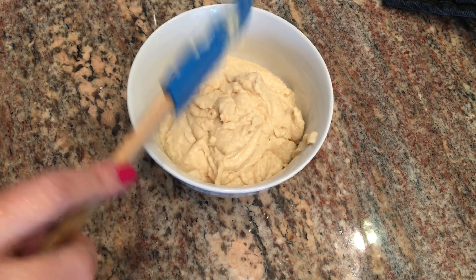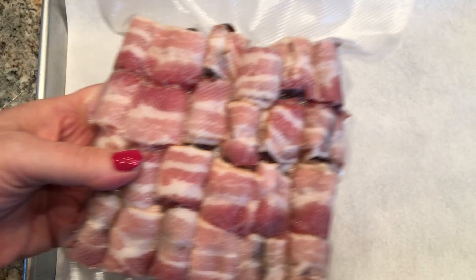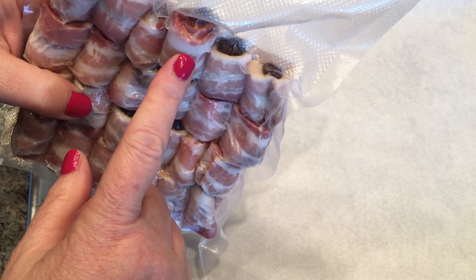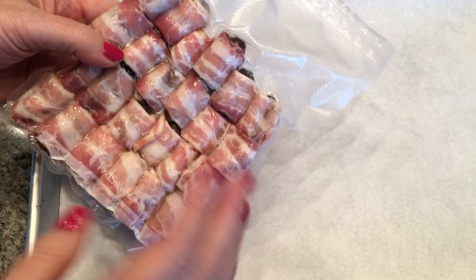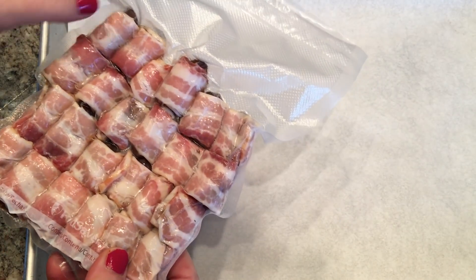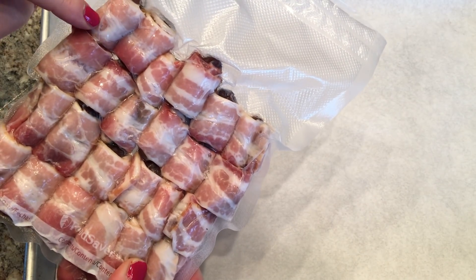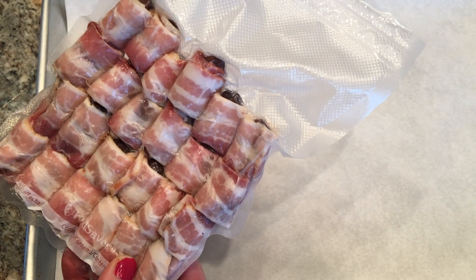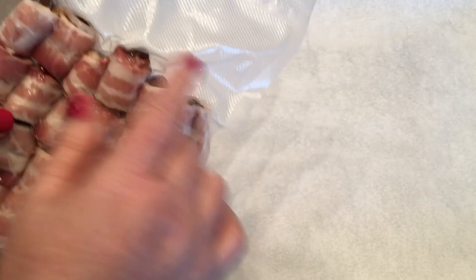In my freezer I always keep a bunch of appetizers that do well frozen. These are bacon-wrapped dates — I've vacuum packed them in the food saver. Each one is half a slice of center-cut bacon and one date, so you can track the smart points accordingly. I'm getting them out onto the sheet tray and into a 400-degree oven straight from frozen — they'll crisp up and be a nice little appetizer with dinner tonight.